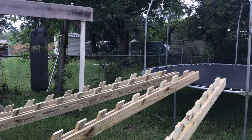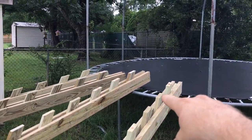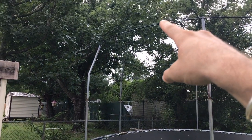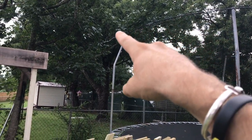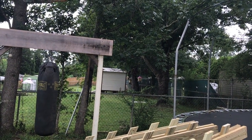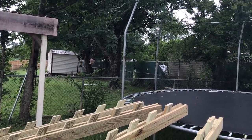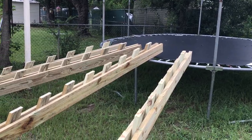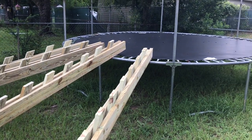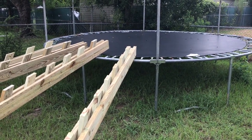Here's where the salmon ladder is going to be built — right where the trampoline is sitting now. It's going to be up high, and I'm going to have a board running from there down to join into this piece here, so I can have a horizontal set of monkey bars as well. I've got to move the trampoline, do a little grass cutting, and start digging.